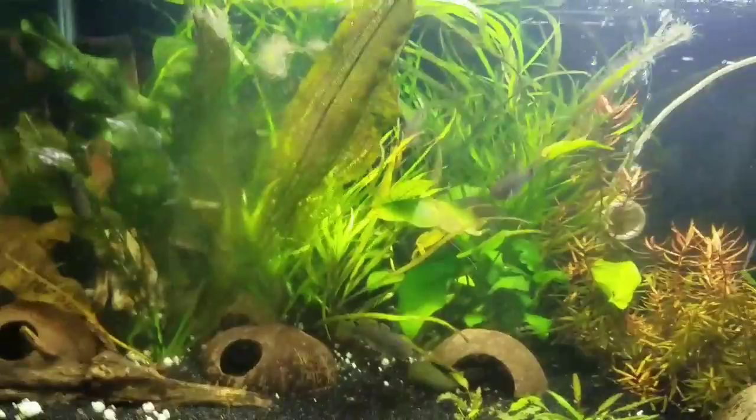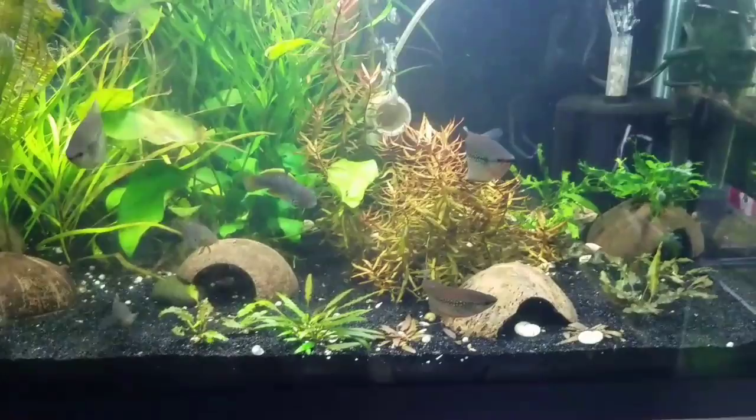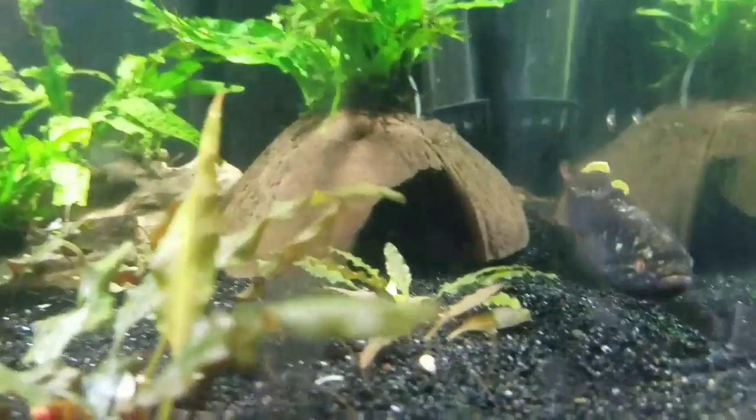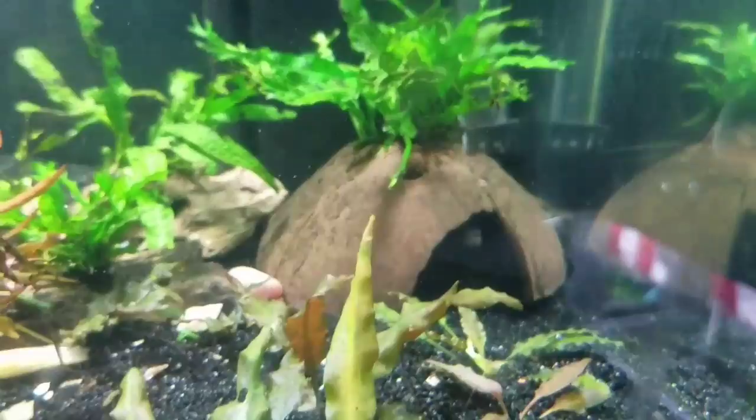What we have here is my 40 breeder with 5 purple spotted gudgeons, or the northern purple spotted gudgeon — Magrunda gudgeon. More specifically, this male who is in breeding dress is a father. He is guarding a couple hundred eggs inside of that coconut.